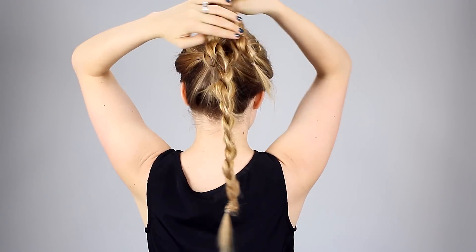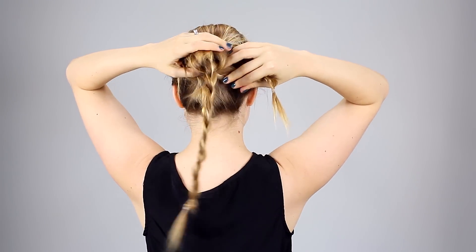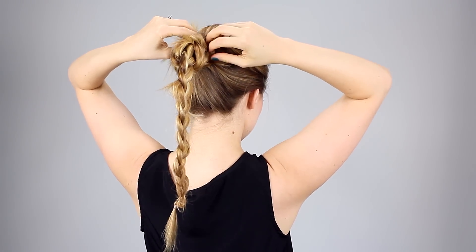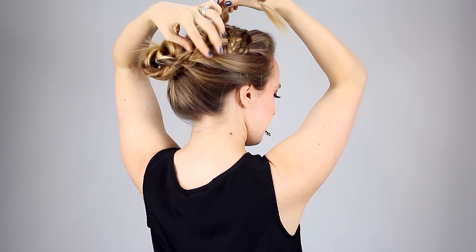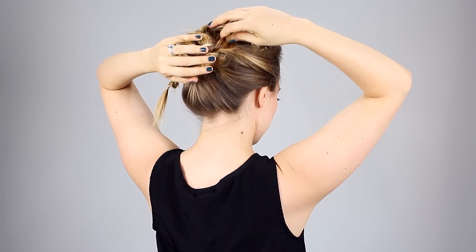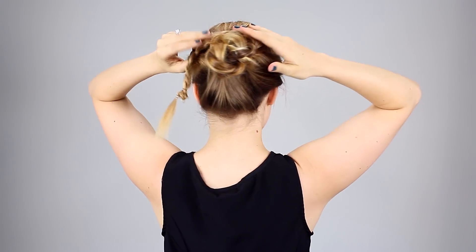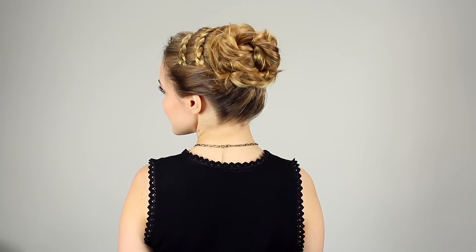Then I'm going to wrap the first braid right around the base of the ponytail, so you can see it's just creating that first little donut right there around the elastic, and then pin that in place. I used about three to four bobby pins to hold that in place — just use as many as you need to make it feel secure. Then you're going to wrap the other braid right around the outside of that first one, which adds more volume, messiness, and a little bit of height to the bun as well. So just go around and pin it all in, then pin down any flyaways and you're all done.